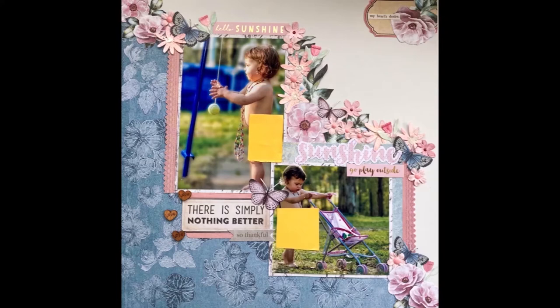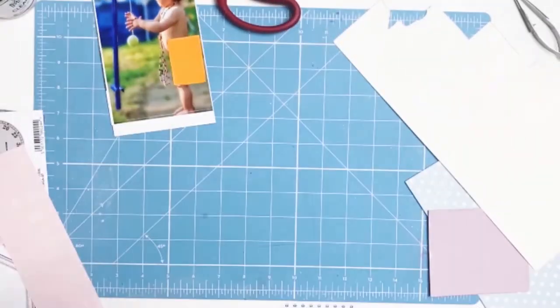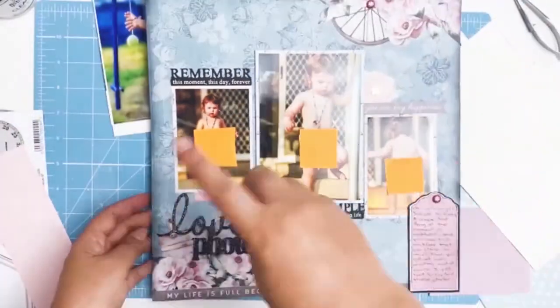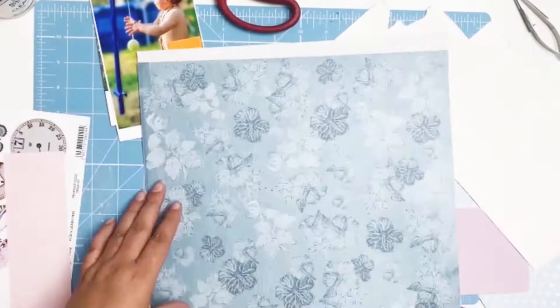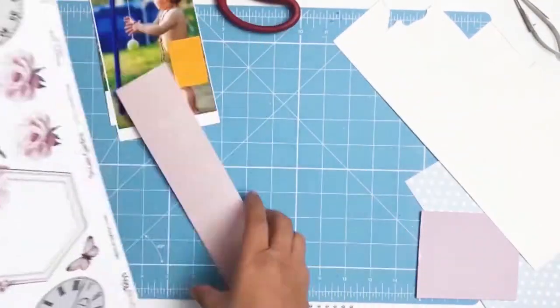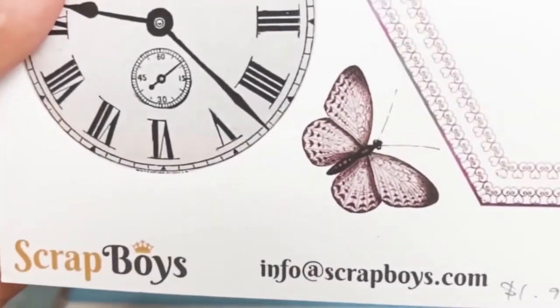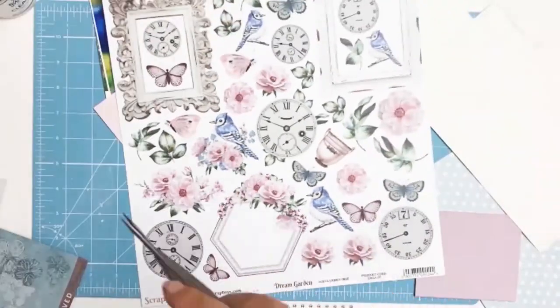Welcome back everyone, it's Sylvia from Aussie Scrapper and I have another 12 by 12 layout for you. I decided to continue to scrap these photos of my daughter wearing nothing but her favorite necklace, so it's a continuation of last week's layout. I saw these photos and I thought I've just got to show that not only did she take off her clothes and walk down the stairs, but she actually had a day of just walking around in a necklace and playing.